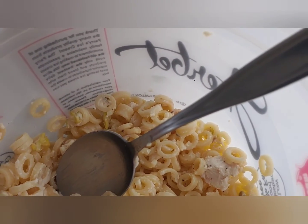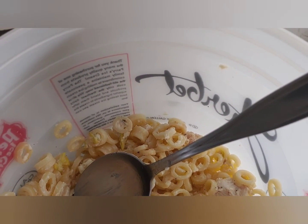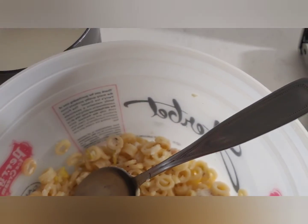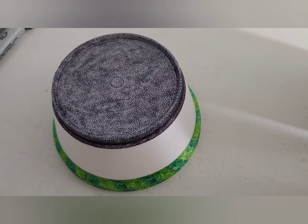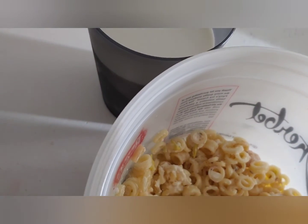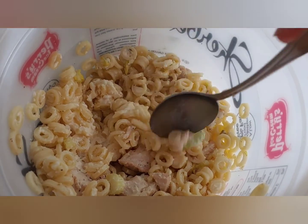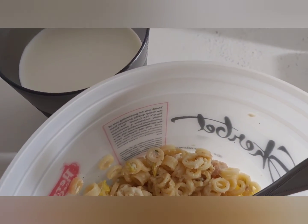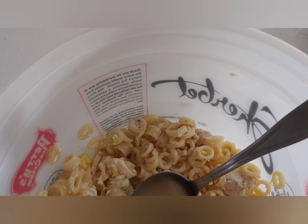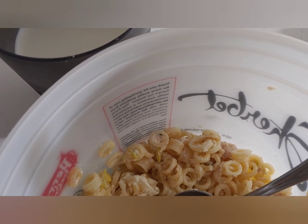So the only detail I could really do was the trim around the hat, for which I think only a black Sharpie marker, fine tip, would really be visible against a medium gray Sharpie marker. I completed the hat in the morning, before I fell asleep around 9:30 in the morning.